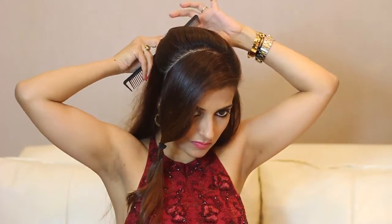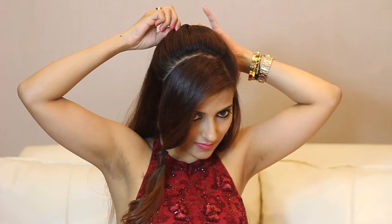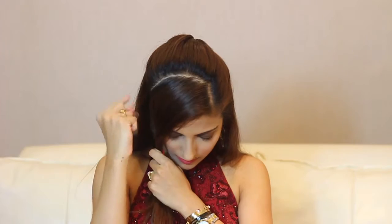Gather that section and smoothen it out with your comb. Twist it a couple of times and secure it with a bobby pin. Pull on the poof slightly to add some texture and volume into it.